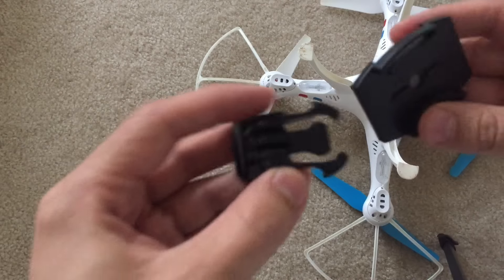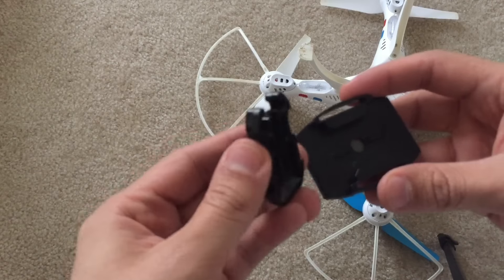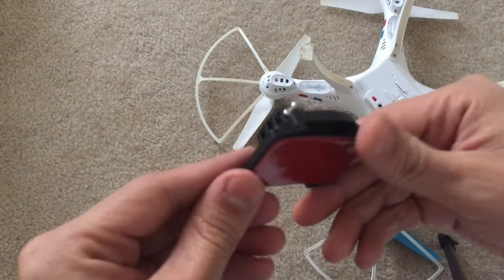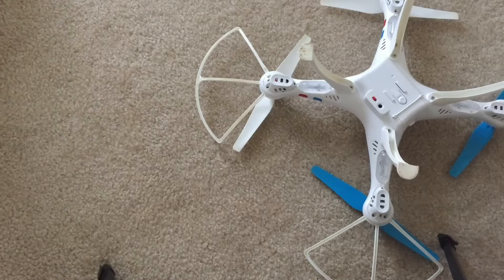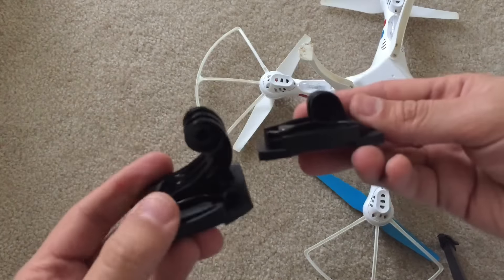There are two types of mounts that I will be showing you, and both serve the same purpose. You can stick either one of them on and then use one of these clips. One of them is a little longer so it gives you more height. You can see here that it easily clips on, and then you can take it off and clip on another one. So these are the two that I have prepared.